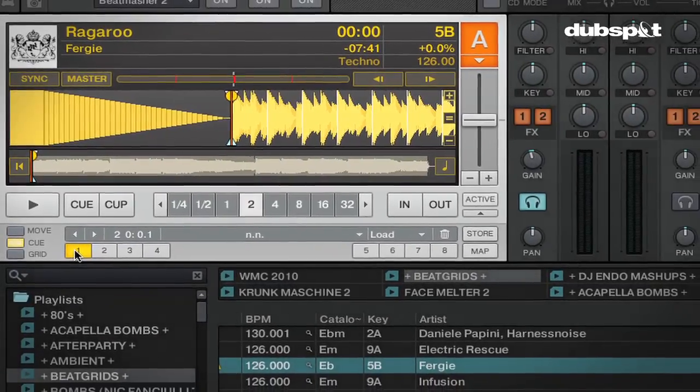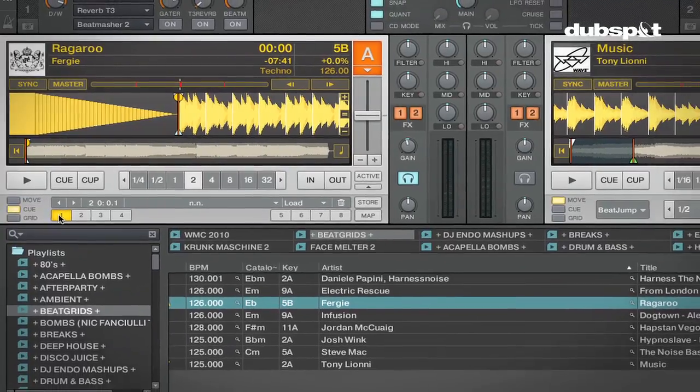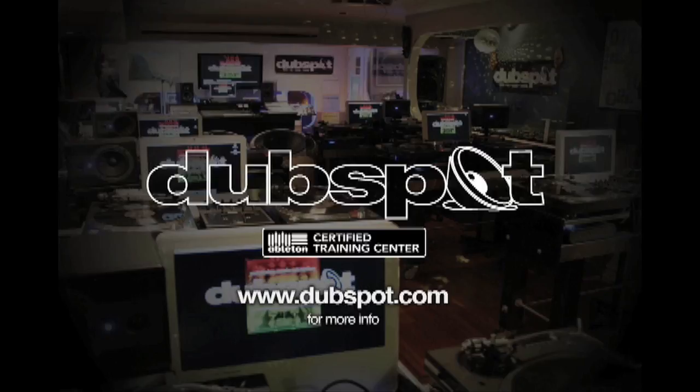This is DJ Endo. I hope you enjoyed the video. For more info about me check out djendo.com, and for more info about DubSpot check out www.dubspot.com. Peace.